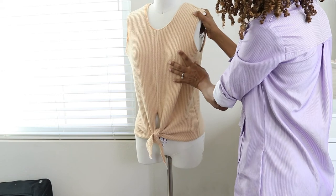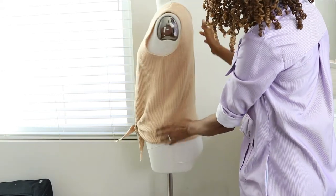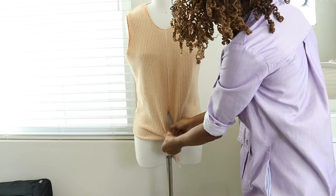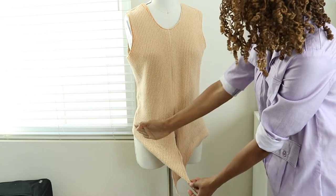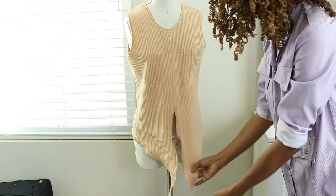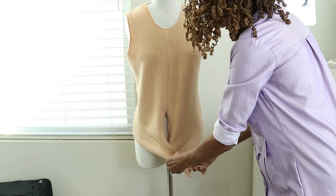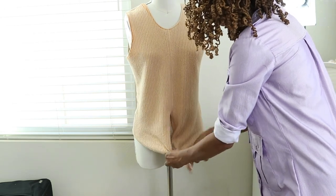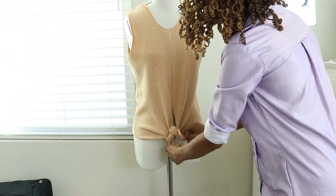Here is the finished top after it was draped on the full size dress form. Here it is in the back, and once it's untied you can see how the ties turned out with that angled cut. Tie it up and the top is all done and ready to wear.